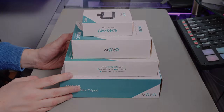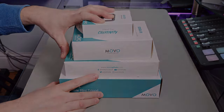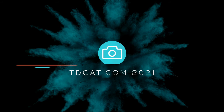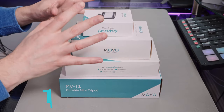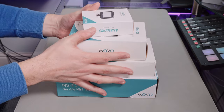Hi, welcome to another Goods In video from TDKat Tech. Today I'm looking at all of these — they all comprise the iVlog DI kit. The sole purpose of this kit is to give you options. If you're looking to film on an iPhone or a smartphone in general, this is the kit for you. It gives you lighting options, mounting options, support options, and audio options — all four boxes.